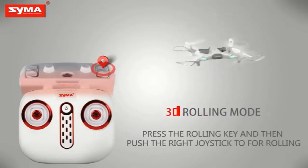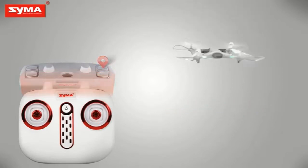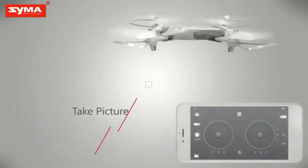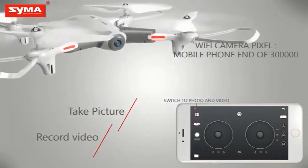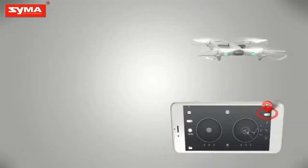3D rolling mode: press the rolling button on the top right corner. Use the button on the upper left corner to control the aircraft's camera and video action.